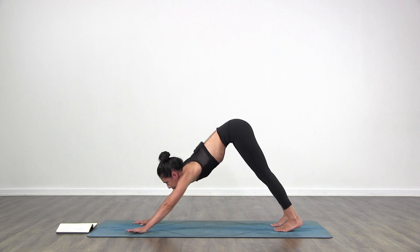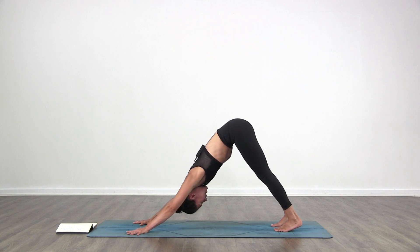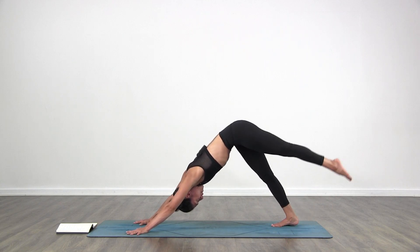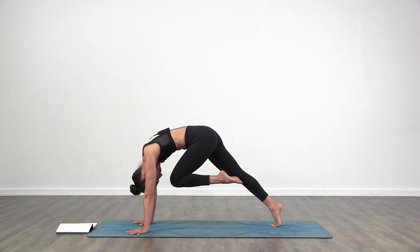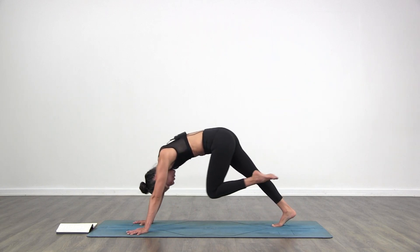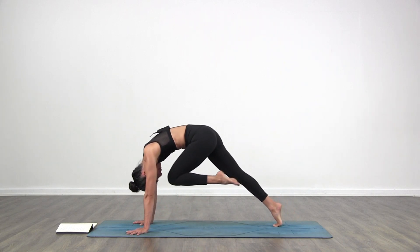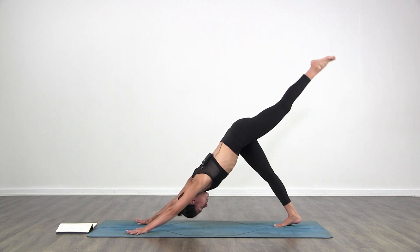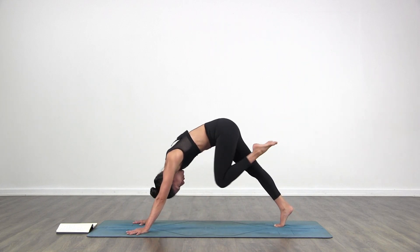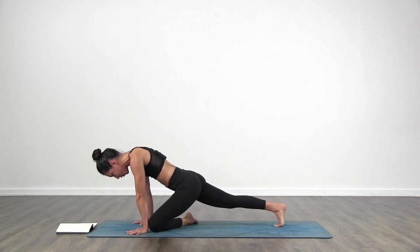Find your breath in and out through the nose. Left side — inhale, bring your left leg back and up. Exhale, left knee to nose. Inhale, bring it back up. Exhale, left knee to nose. Inhale, bring it back up. Exhale, left knee to nose — go forward, forward, forward. Then left knee towards your left tricep, drop it down. Half Pigeon pose.